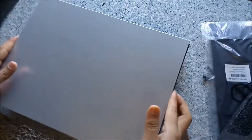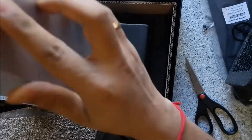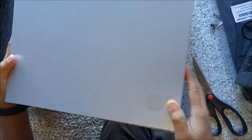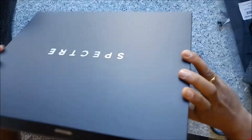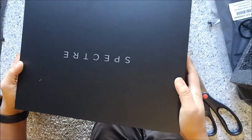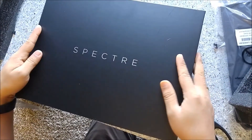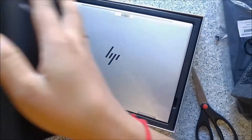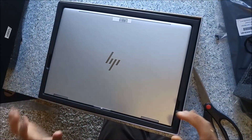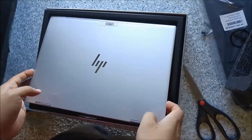I am very excited to open this. I think I need to turn it around — this should be the right side to open it. Obviously that makes sense because 'Spectre' is written over here; I should have done that earlier. Okay, it's got a nice box and now this is the laptop.